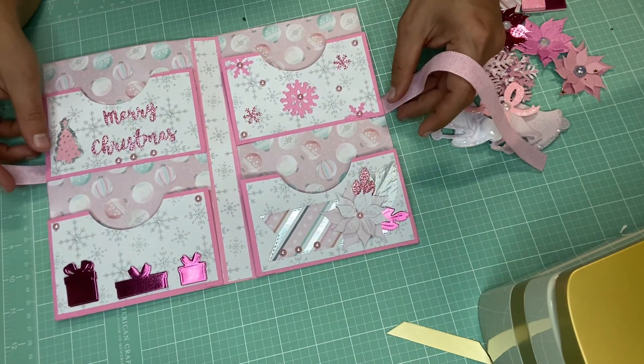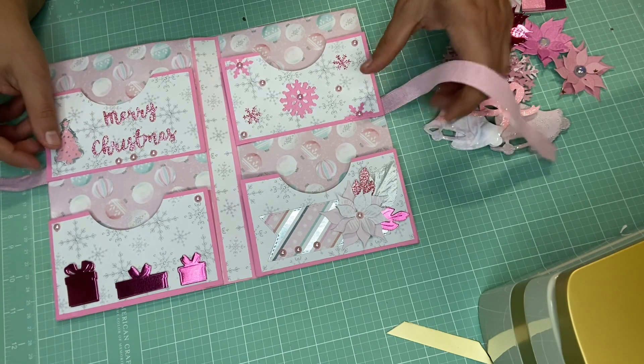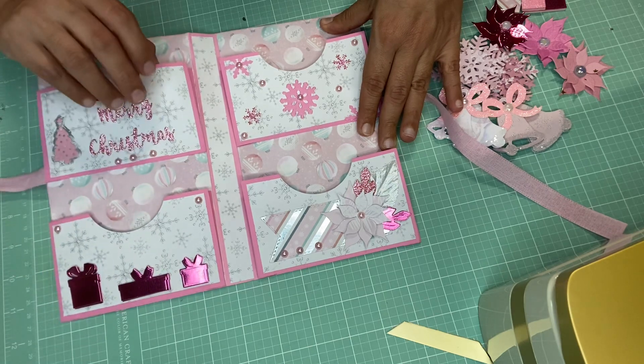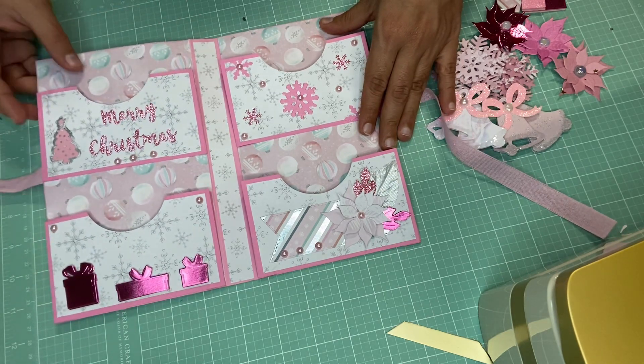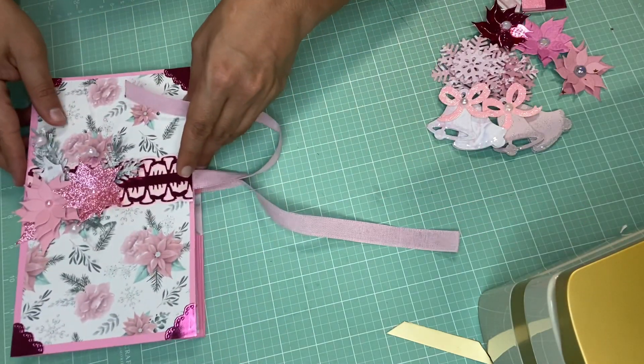Week two is embellishments — crafter's choice embellishments. I hope my pockets are big enough to put all these embellishments in. I'll just put this down right here and show you the embellishments that I made.